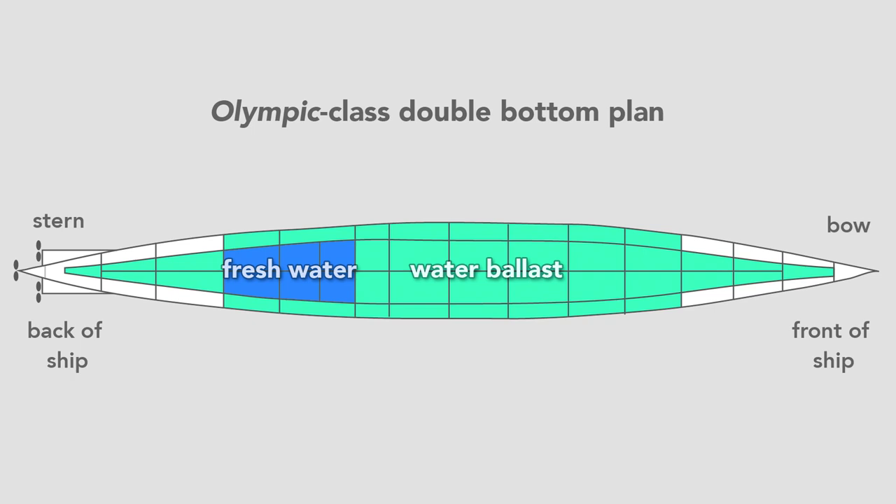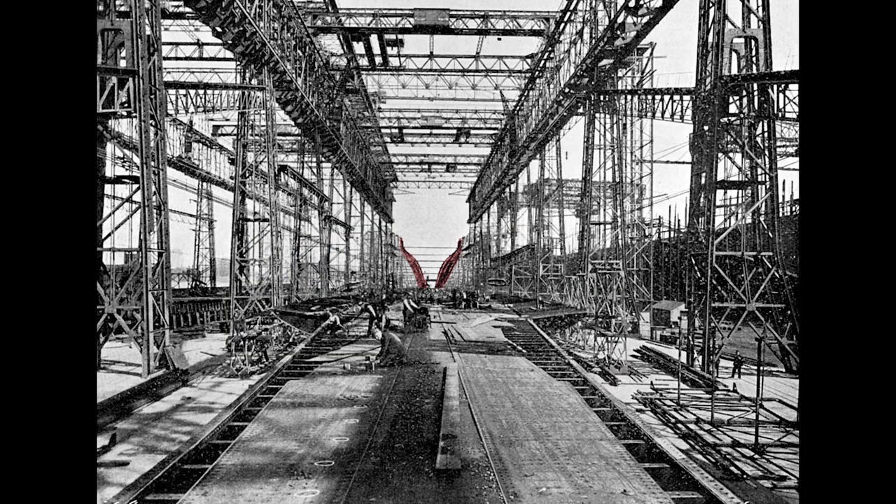Once they finished the double bottom, workers erect the framing for the hull. From this view, we see the framing for the stern of the ship — what a worker would see standing on the tank top looking toward the aft of the ship. That's where the harbor is.